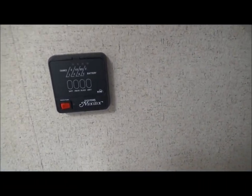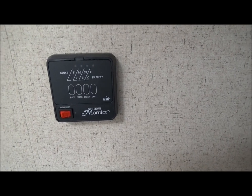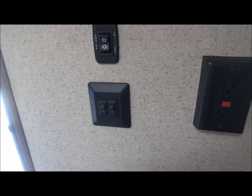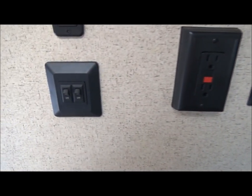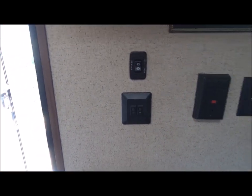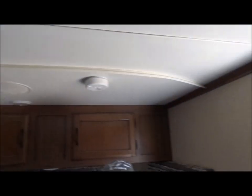We've got our awesome digital antenna up there — you crank it up and watch TV. We also have an information panel that tells you your battery level, gray and black water tank levels, and fresh water holding tank levels. Out here you've got your hookups, a front porch light, and an automatic 12-volt awning that pops out at the press of a button.